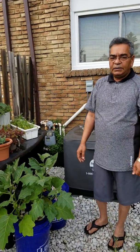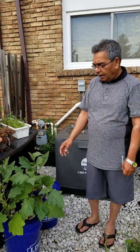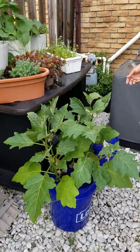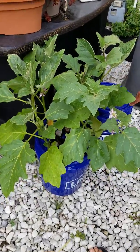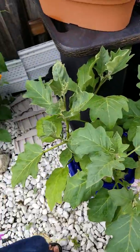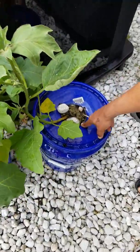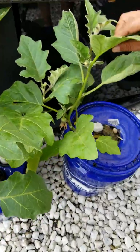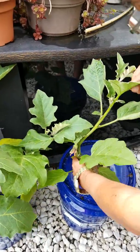Hi guys, this is Sethi Verma. Today I want to show you a little experiment we conducted on Dutch buckets. In one bucket I planted one eggplant, and this plant is doing good — it is giving us flowers and has grown quite well.